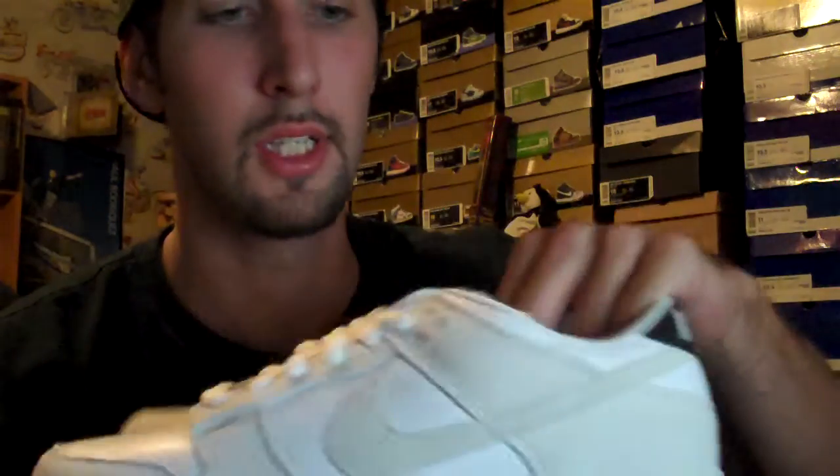Here we got the Geno 4 low tops with white and gum. I passed on the release but about four or five months later I found them somewhere on the internet for 30 bucks, and definitely can't pass those up. I got me and my girl both a pair. Definitely can't pass up 30 bucks for a pretty nice clean low top colorway.